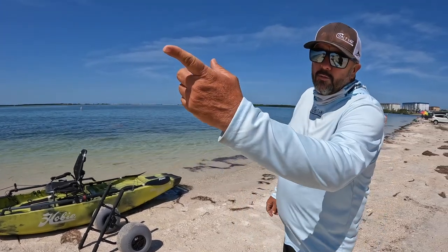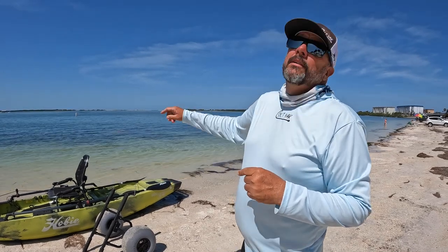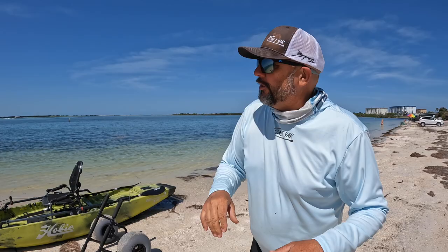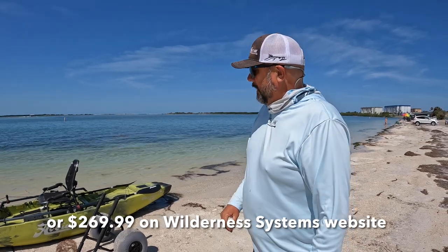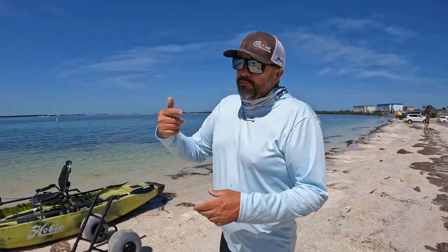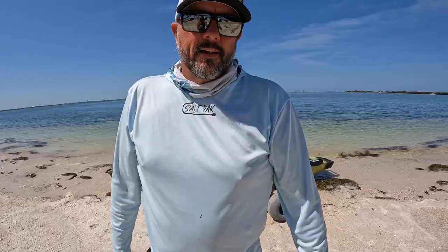Retail on the Wilderness Systems unit is a little less expensive than the Hobie. The Hobie cart is around $317; the Wilderness Systems, if memory serves, is around $235. So it's significantly less expensive. Those prices are with the balloon tires — if you're looking for one with regular wheels and tires, it'll be a little less.